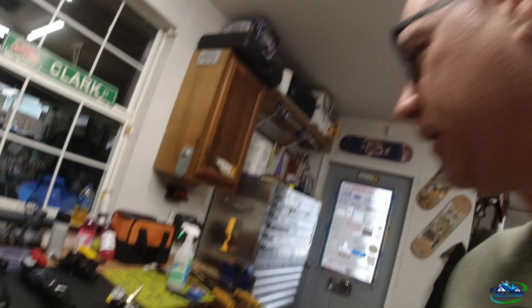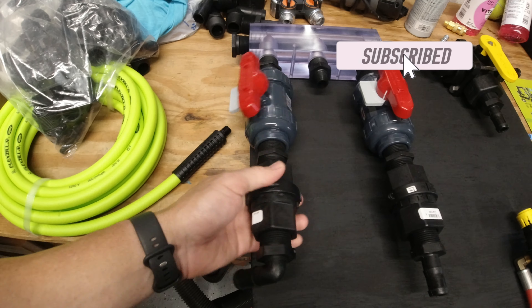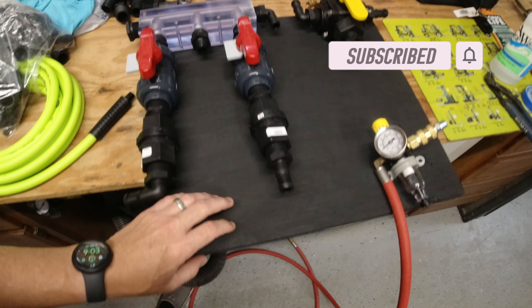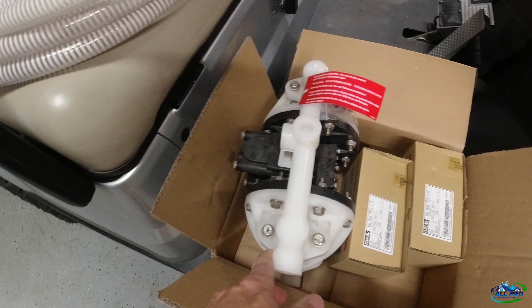All Pro Exterior Services here with another build. This is just hand put together and no blue on it yet or anything. Just working out a proportioner because we got the AODD 17 gallon a minute.